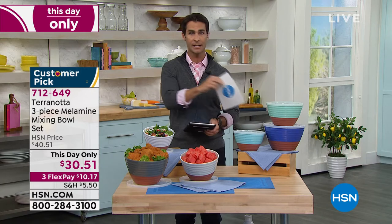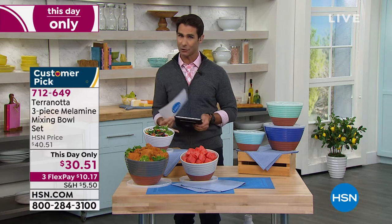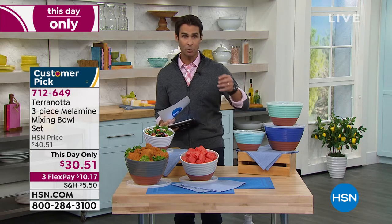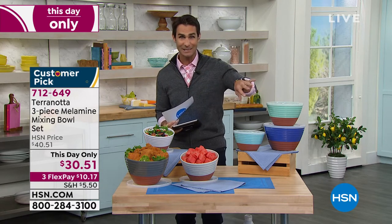We only have 400 of each choice. That's all we have. So if you've got your eye on this, if you're looking for something that you can prep, you can serve, you can store, you can transport, and it's beautiful, pick these up. You're getting all three of them.